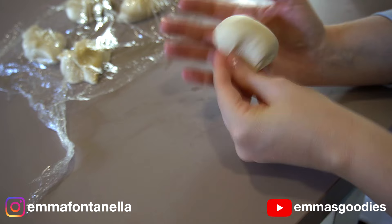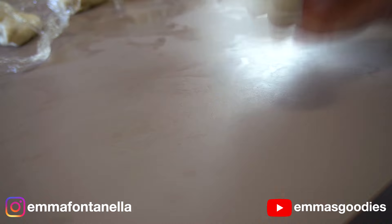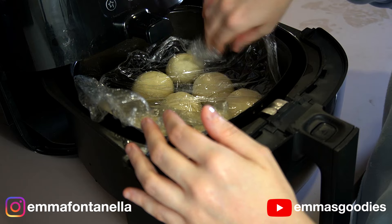There are two ways you can shape the rolls. You can tuck the dough into the bottom and roll into a ball, or just tuck the bottom and you're good to go — there's your roll. Place these onto your basket, or if you're using a traditional oven, place them onto a well-buttered baking dish, leaving enough space between each roll.